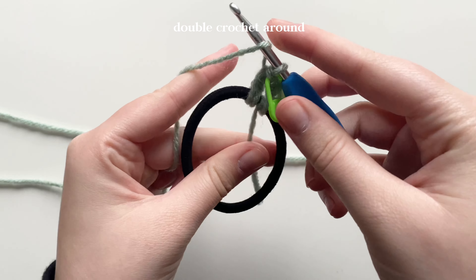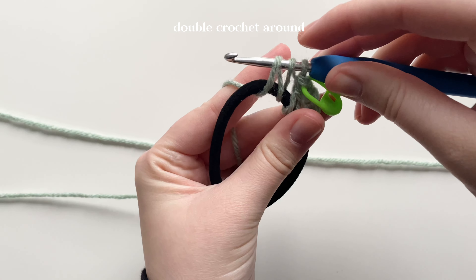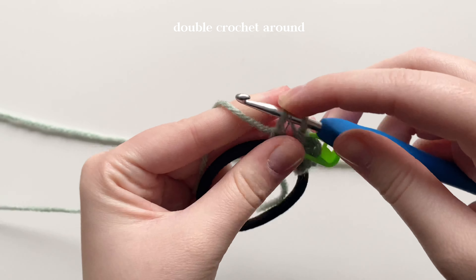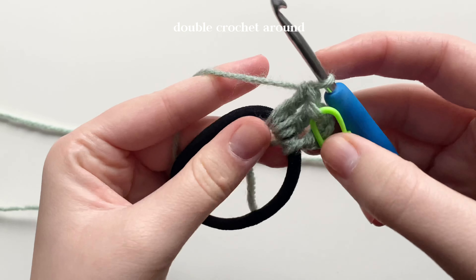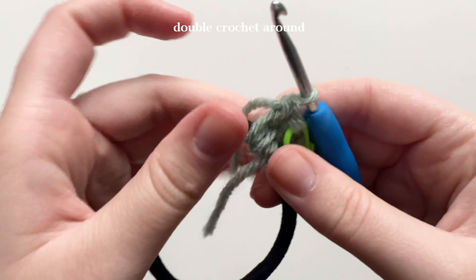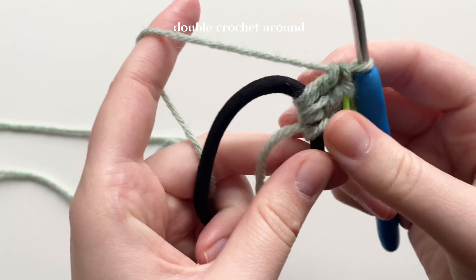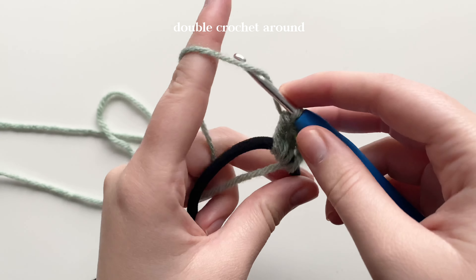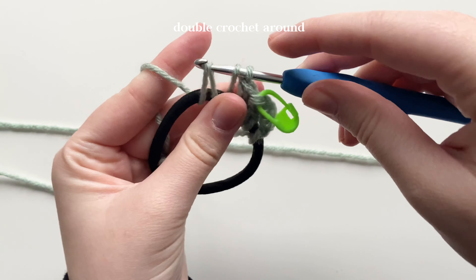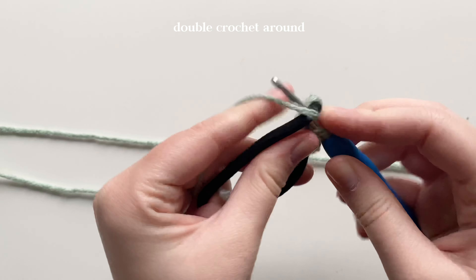Continue doing double crochets: yarn over, put your hook through the hair tie, yarn over, pull through — three loops on your hook. Yarn over, pull through the first two. Yarn over, pull through the next two. Depending on the size of the ring you're using, you may need more or fewer double crochets, so the stitch count won't be the same for everyone. Just continue doing double crochets around until there are no gaps and all the area is covered.